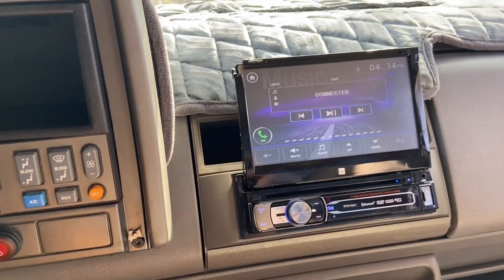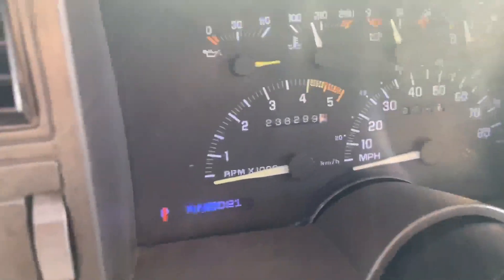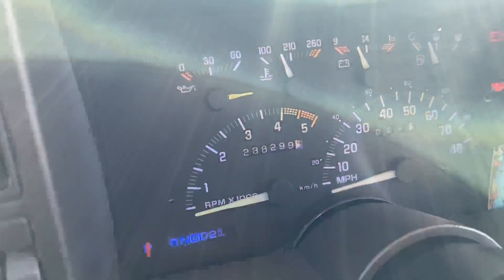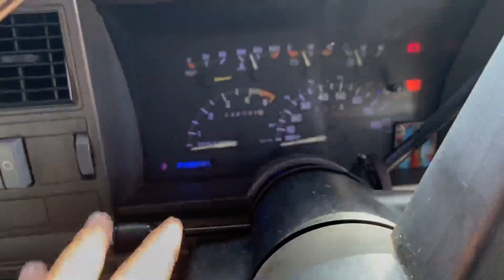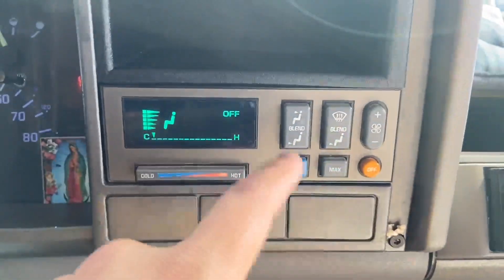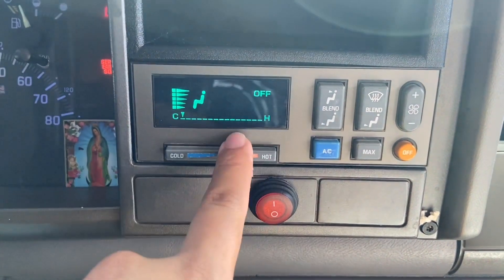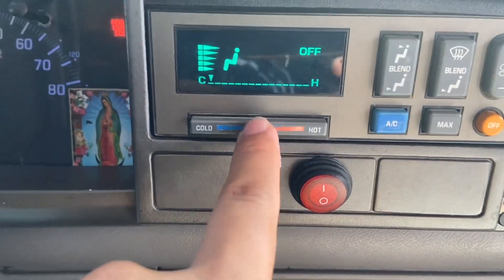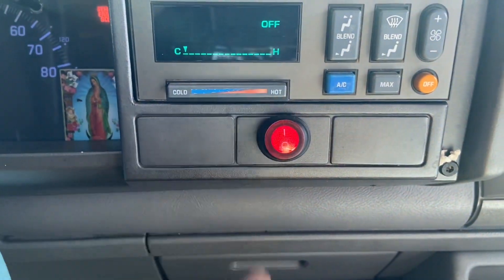For the LEDs right here — people ask what I have when I post myself driving at night — it's just T10 blue LEDs. You just replace the stock bulbs and it gives a whole blue effect. Same with the little AC control bulbs, I think those were T3 bulbs — really small but annoying as hell, this one sometimes goes out. But yeah, all this lights up blue at night.